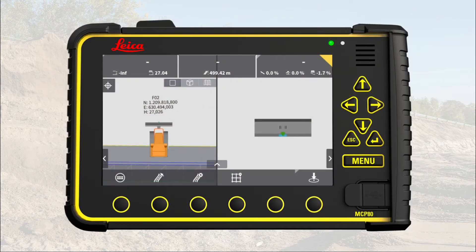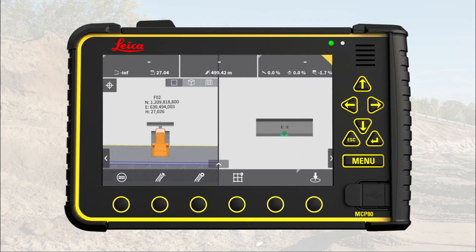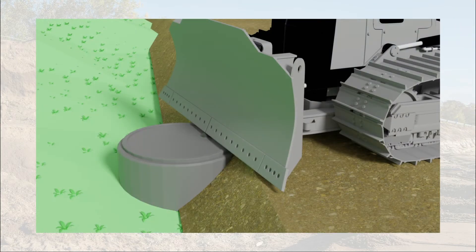We start in the main run screen. In this cross-section view, you can see that the height tool point is in the center of the blade. On a grader, we recommend using the sight tool point with the 3D height.